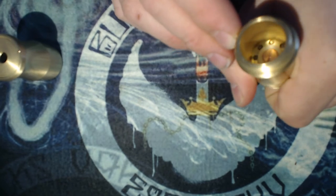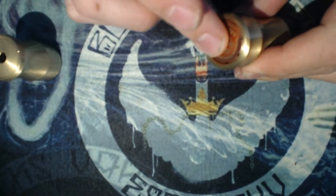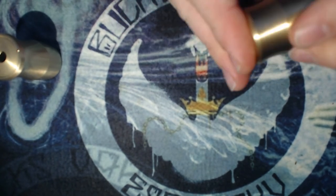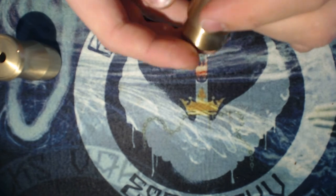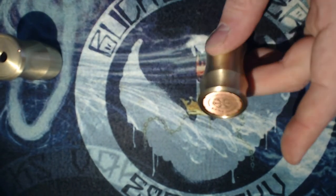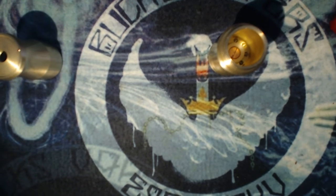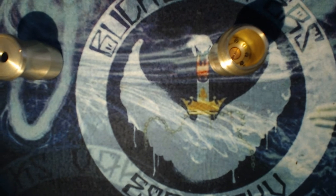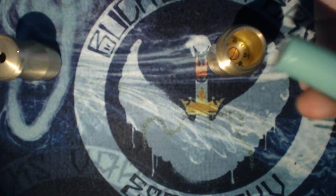You just screw it up as tight as you want it. In the bottom you've got your massive firing pin that goes all the way in — it actually screws a long way. You can screw it quite tight so it's a bit recessed, and if you put it on your desk you're not going to have a problem.